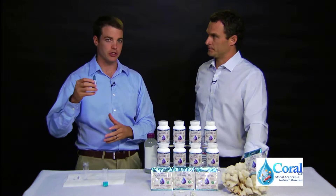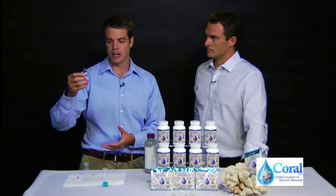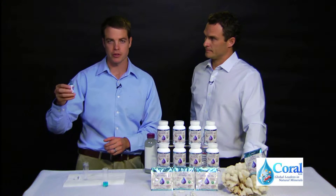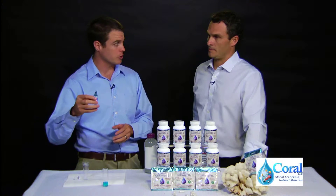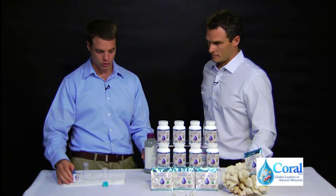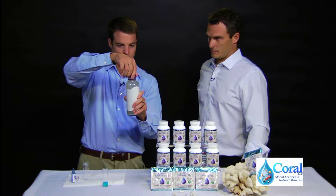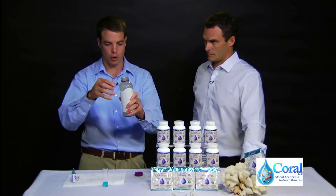This can also work to actually measure the concentration of hydrogen gas in the water. One drop is equivalent to 0.1 ppm, so 10 drops of H2 Blue still going clear would be equivalent to 1 ppm, or about a milligram per liter. We'll take your product and add about 6 milliliters so that it works out stoichiometrically — one drop equals 0.1 ppm.